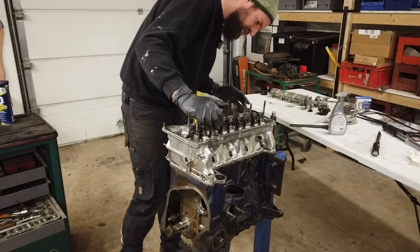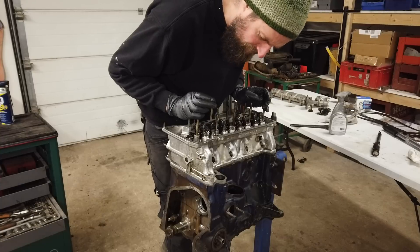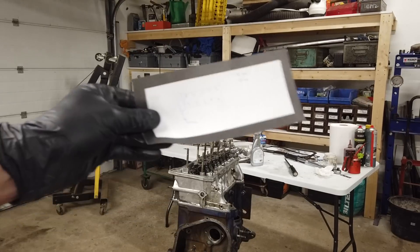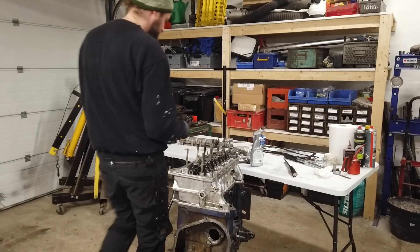Hopefully I haven't forgotten something that would have been wise to do before this stage. Everything is a bit rushed, but I don't think so. So it's time to tighten up the Selena head. I'm going to do that in two stages according to the manual — that's the way to do it.